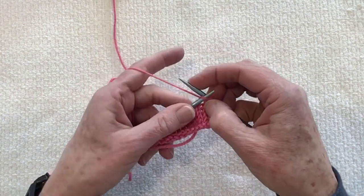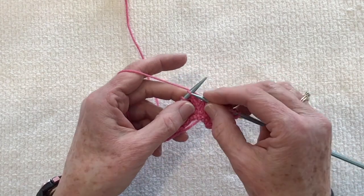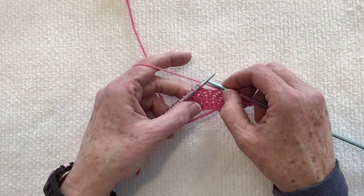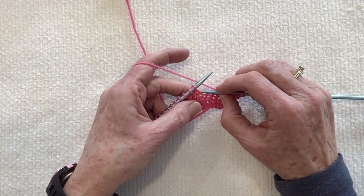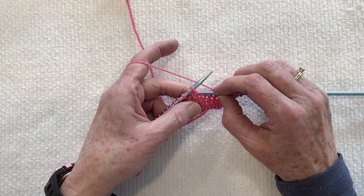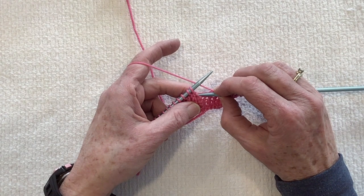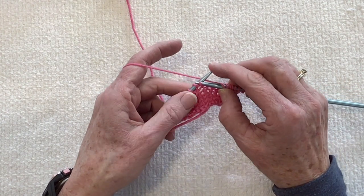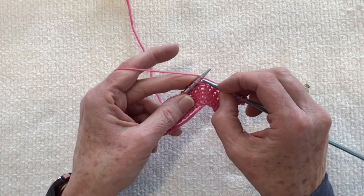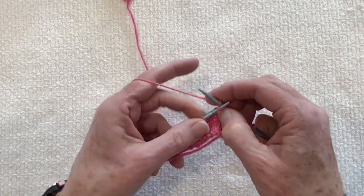Then you just continue knitting across your work. Let me show you that again. For the right lifted increase, you insert your right needle from back to front into the stitch right below the stitch on your needle — the one you did on the previous row. You lift it, set it on your needle, knit into the front of the stitch, and continue knitting across your project.